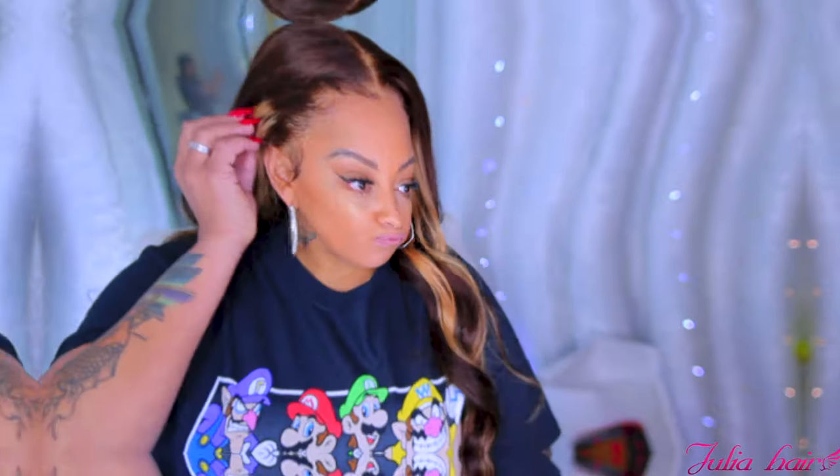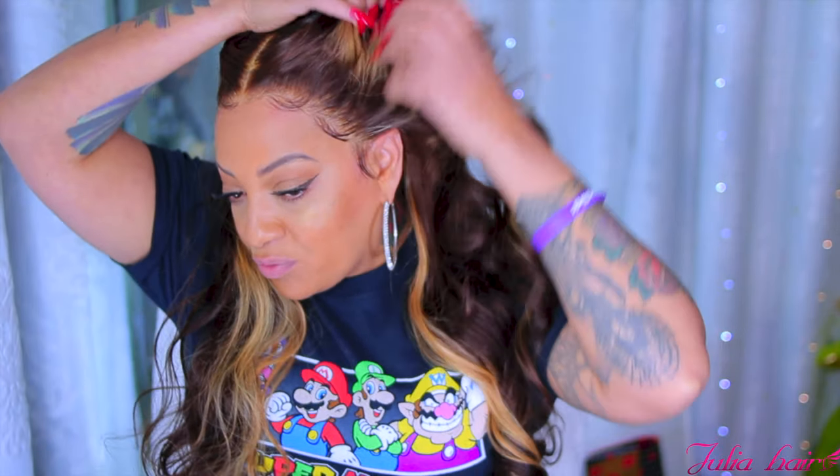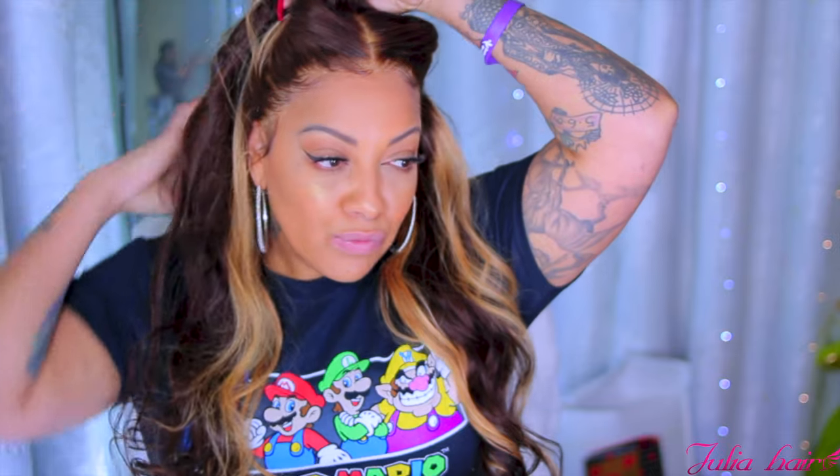They go up to either 24 or 26 inches — I'll definitely leave their information below because they always have affordable wigs, but keep in mind the longer the length, the higher the price. I hope you guys enjoyed this voiceover video. Make sure you rate, comment, subscribe, and thumbs the video up — let me know what you think. Big shoutout to my son for this amazing T-shirt for Valentine's Day — you know I love a good graphic tee. Check out Julia Hair, I'll post the information below.